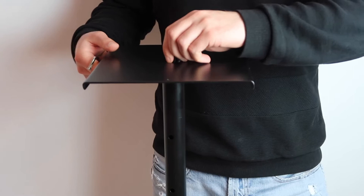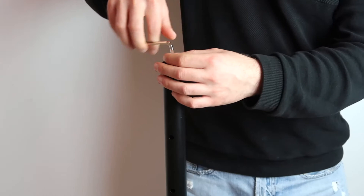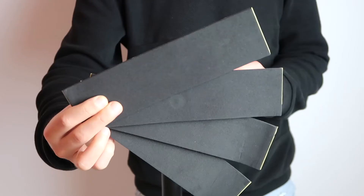Now, if you remove the platform, the upper shaft fits standard PA speakers with a mounting hole of 35 millimeters or 1 and 3 eighths inches. To assemble the stand, all you need to do is take out the screw using the Allen wrench that you get with this purchase, place the platform on top, tighten the screw and you're done.